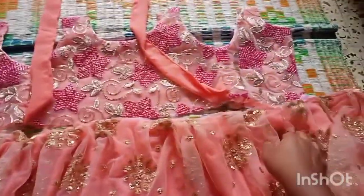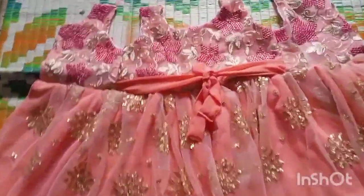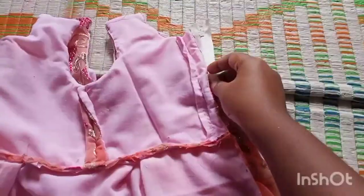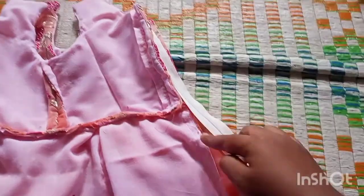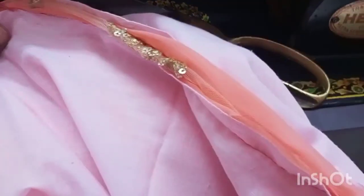Now attach the ruffle that you have made by adjusting the circumference, putting pleats in between to make it fit the dress. The ruffles are now attached. To add the zipper, leave around 9 to 10 inches from the top and then join the remaining part of the frock.